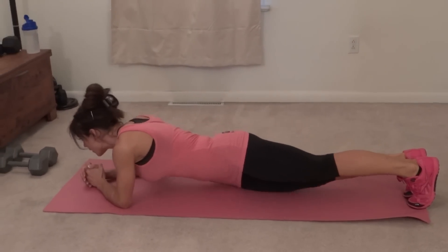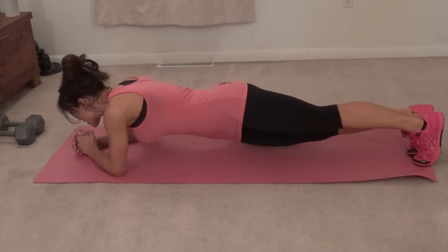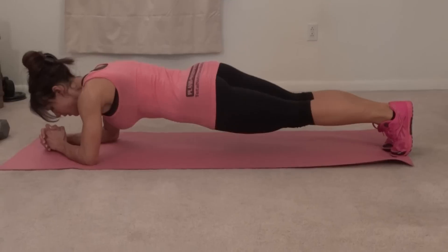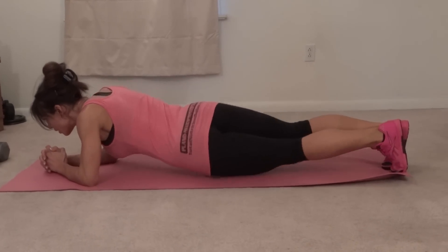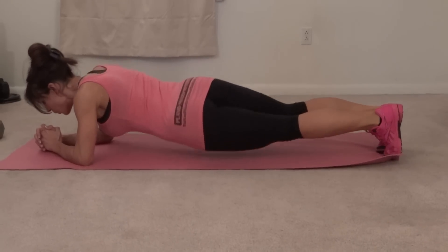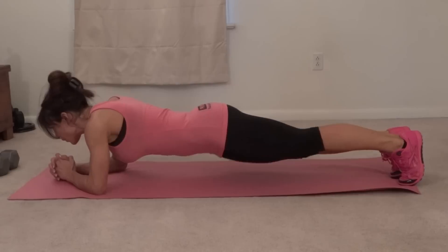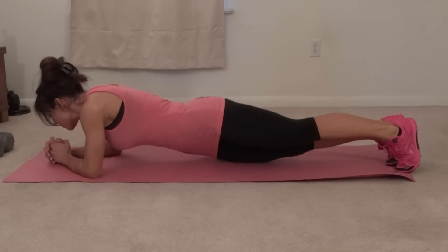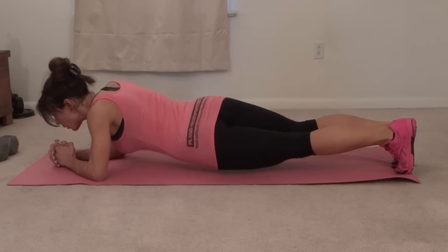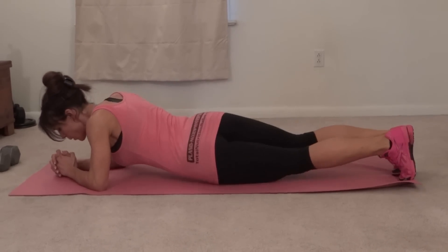Four, five, six, seven — keep the core tight — eight, nine, ten, eleven, twelve, thirteen, fourteen, fifteen, sixteen, seventeen, eighteen, nineteen, last one, twenty. Next exercise: you're going to roll over and do criss-cross leg lift.